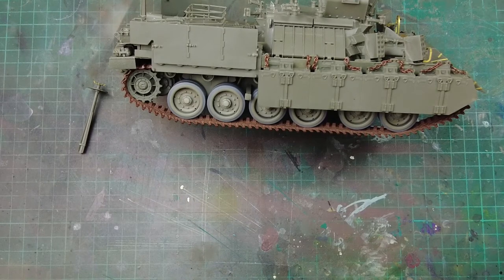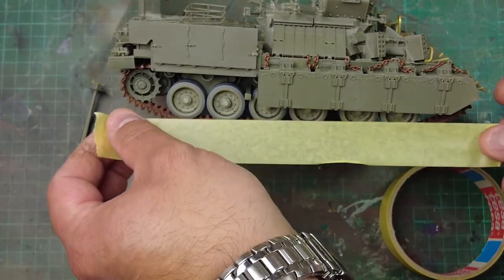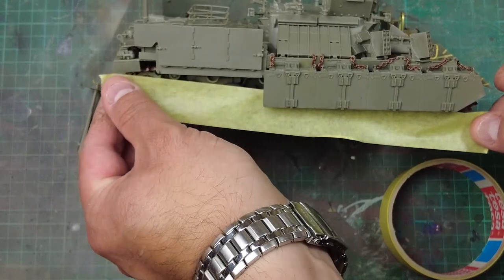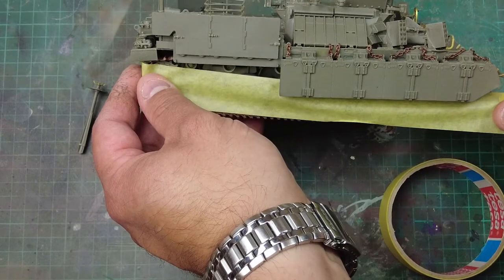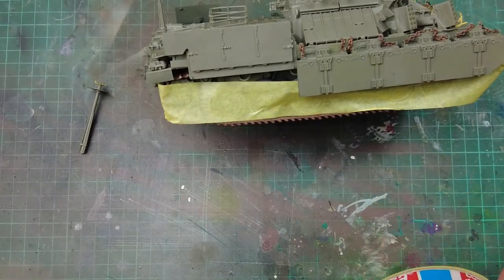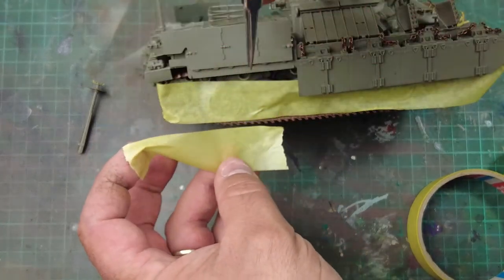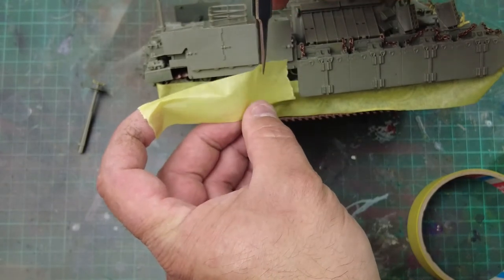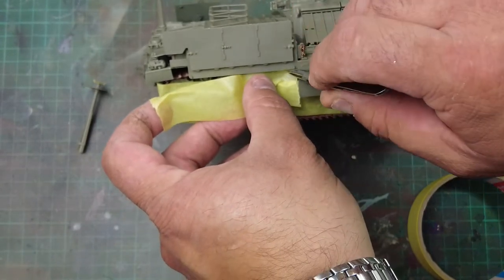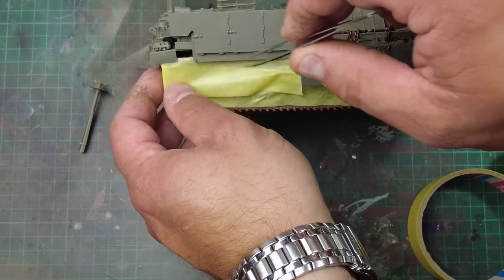When it comes to masking the model, we'll mask it first and then do the repair work. Just pull off a strip — all we need to do is tuck it up underneath the side armor plate as best we can and then wrap it around the track. We don't need to be totally fussy but we do need to try our very best. Sometimes getting a pair of tweezers helps just to tuck it in — I've got huge fingers and big clumsy hands. You want to tuck it just underneath the side of the vehicle so it covers as much of the track as possible.